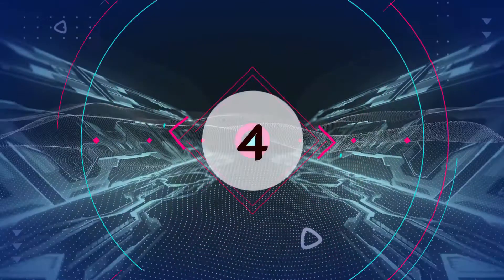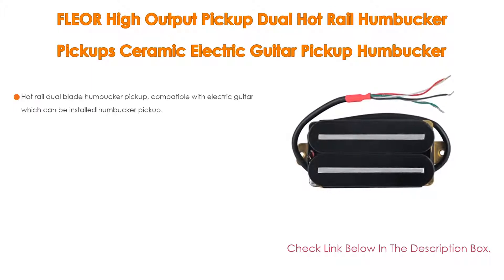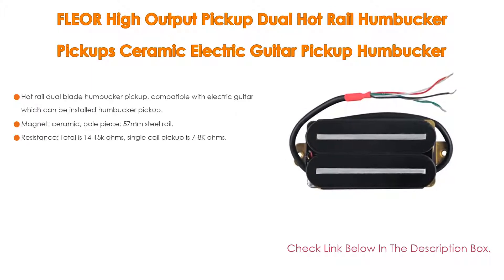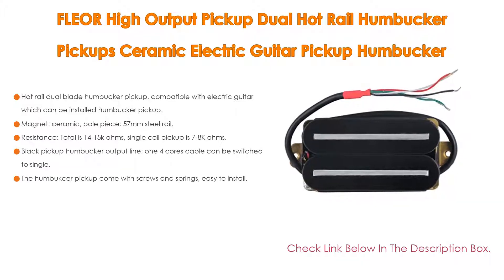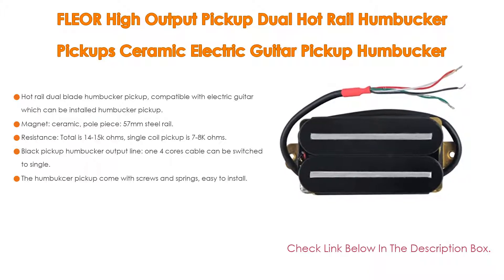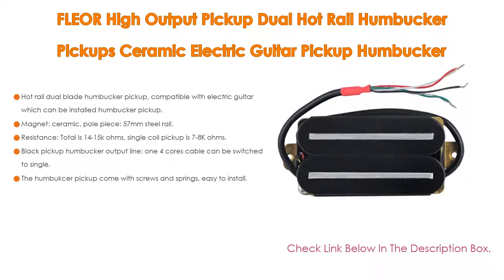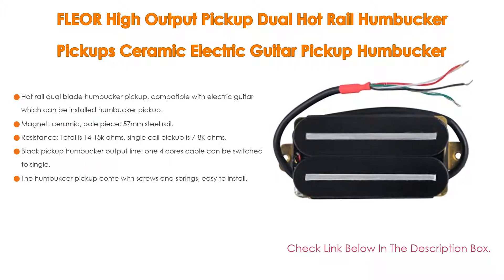Number 4: Based on user ratings, the Flare high output pickup dual hot rail humbucker ceramic electric guitar pickup comes in at number 4 on our list. It features a hot rail dual blade humbucker pickup, compatible with electric guitars that can be installed with a humbucker pickup. The magnet is ceramic, whole piece, with a 57mm steel rail.